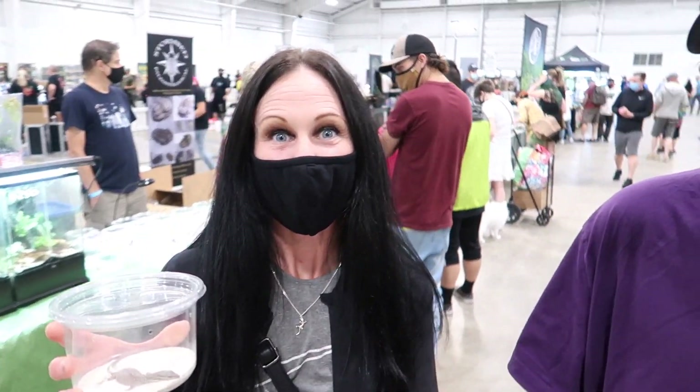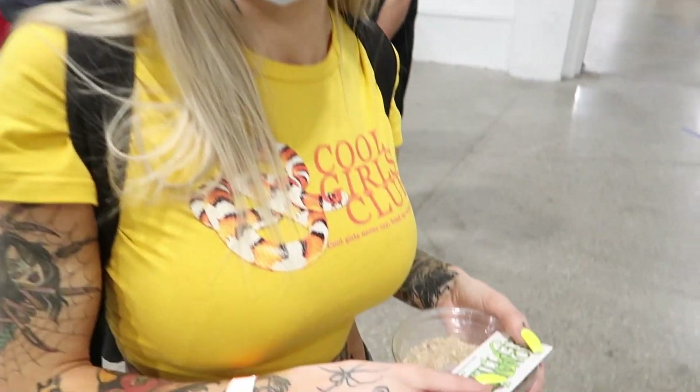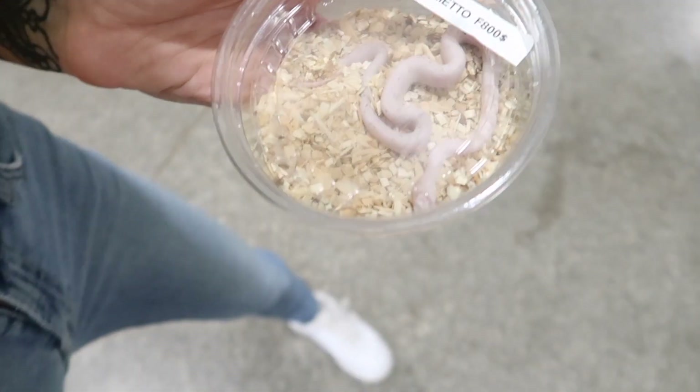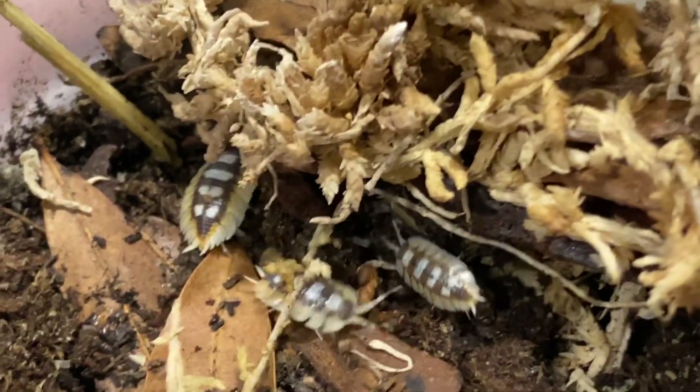It should really come as no surprise to any of us that every single year more and more families and individuals are choosing to keep specialty pets in their homes. Everything from reptiles, amphibians, invertebrates and fish are being welcomed into families, and with that we're seeing an increase in the industry's innovation.